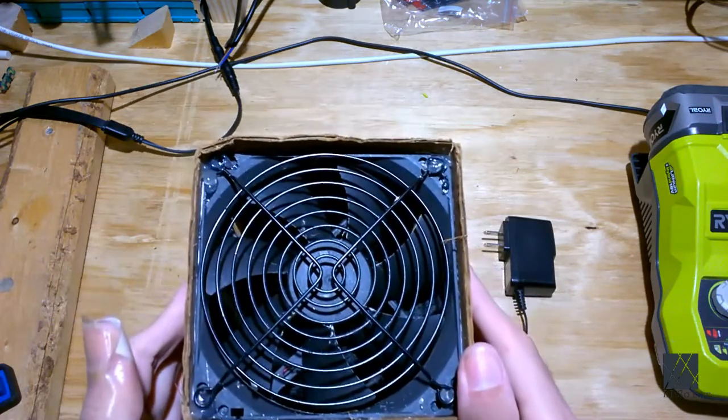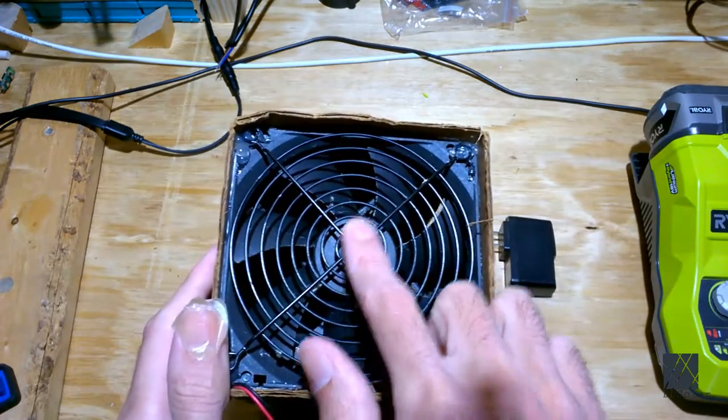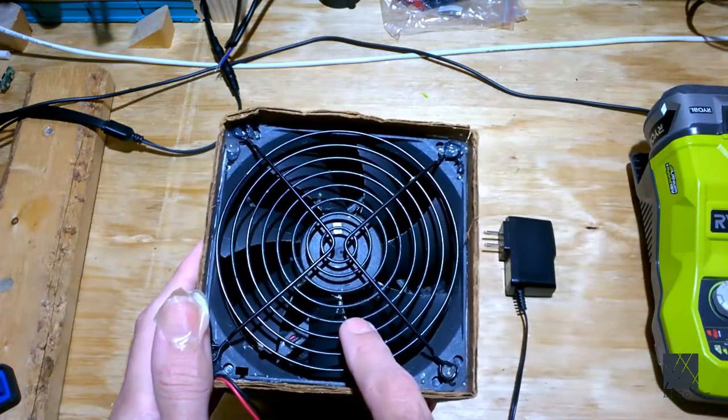It's simply a piece of cardboard which I bent into a rectangular shape. I put a muffin fan in there and I hot-glued a grill over it to protect my fingers and also to protect from sticking wires in there.